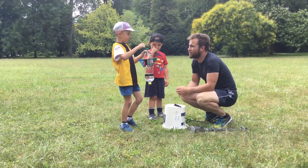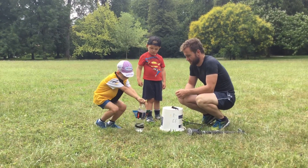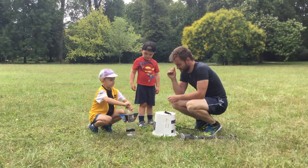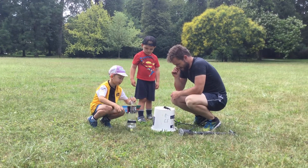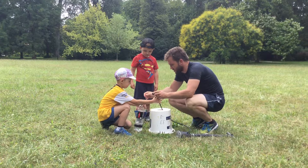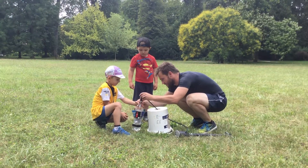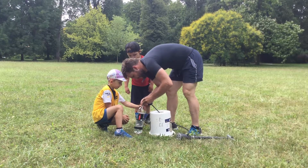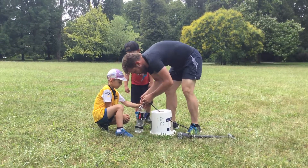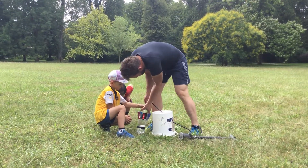I'm going so high! You don't push on the fins, on the wings, right? Watch, like this. Put it really in so that it doesn't come out. I don't want to squish it.